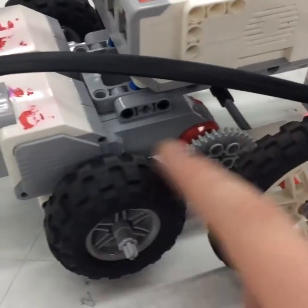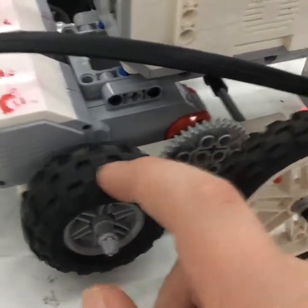We also changed these wheels — they used to be different, now they have these little parts right here. For some reason that worked better. It's grip. Yeah.